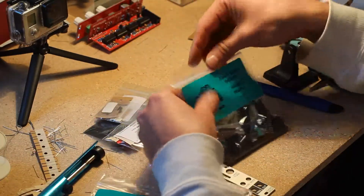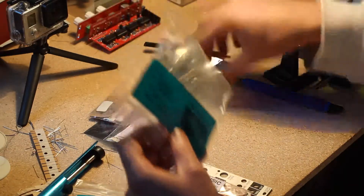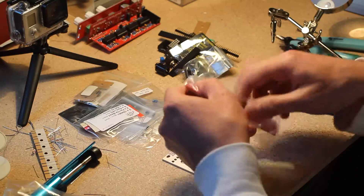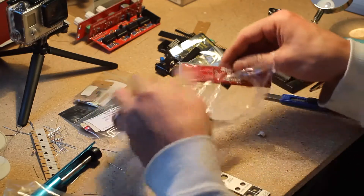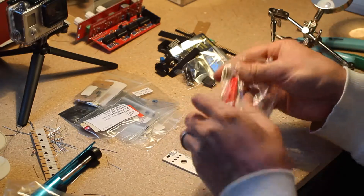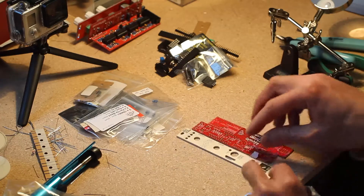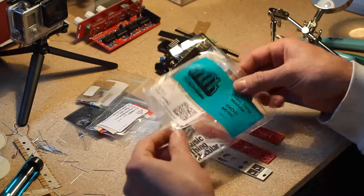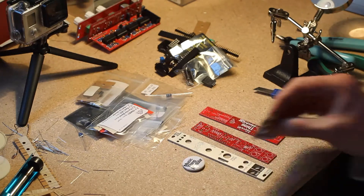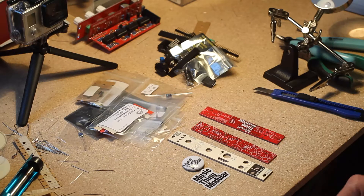Bag A comes with components, bag B comes with the hardware stuff — headers, sockets, connectors and such — the PCBs, the SD card slot, and the two printed circuit boards that go along with the panel to make up this module. You also get a Music Thing Modular button and a sticker.